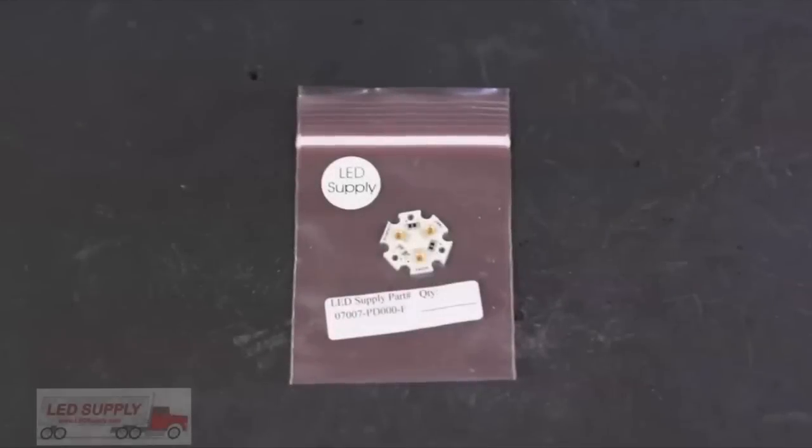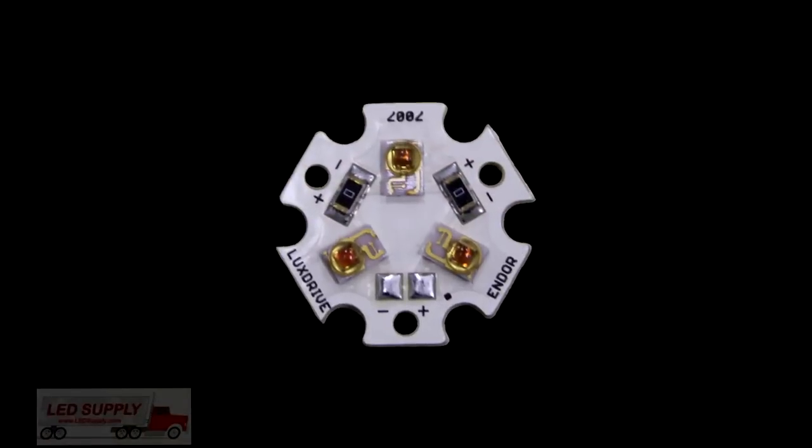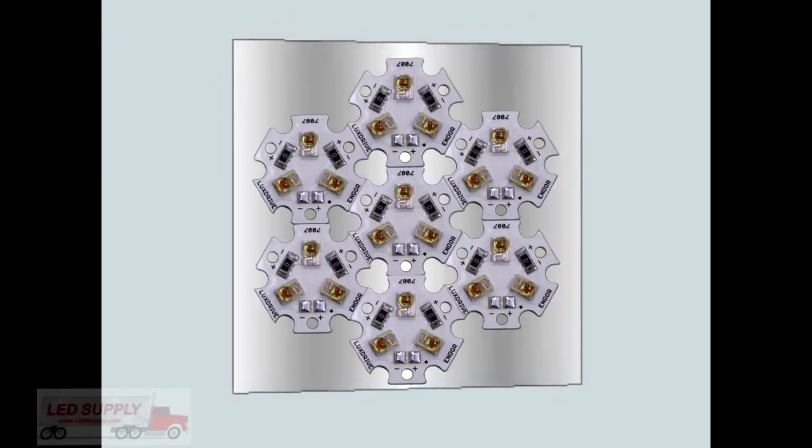Today we're taking a look at the LuxDrive EndorStar 3-Up LED. The EndorStar features three ANSI-Bind Luxeon Rebels mounted to an electrically isolated, hexagonally shaped board. This allows multiple EndorStars to be mounted to the same heatsink without using an electrically isolated compound.